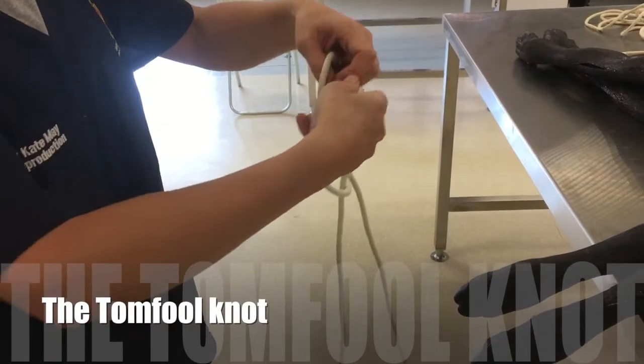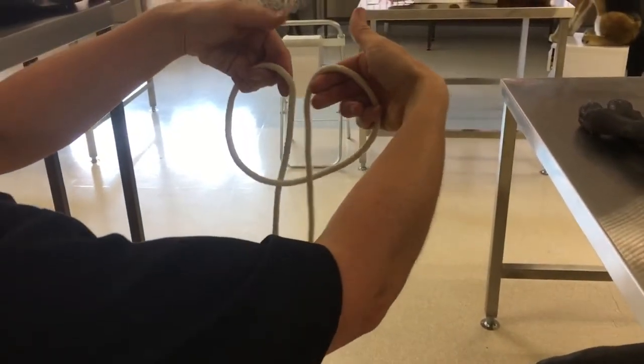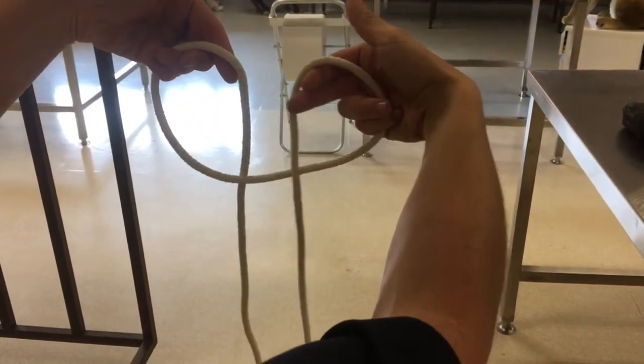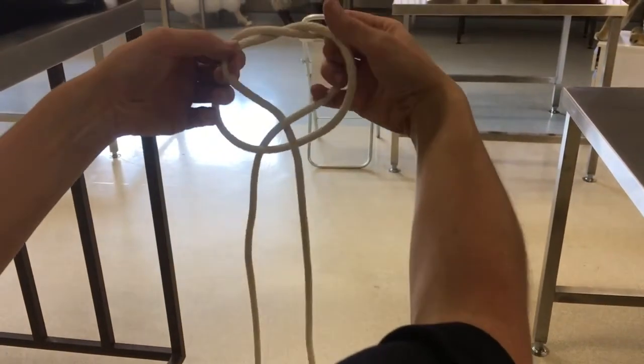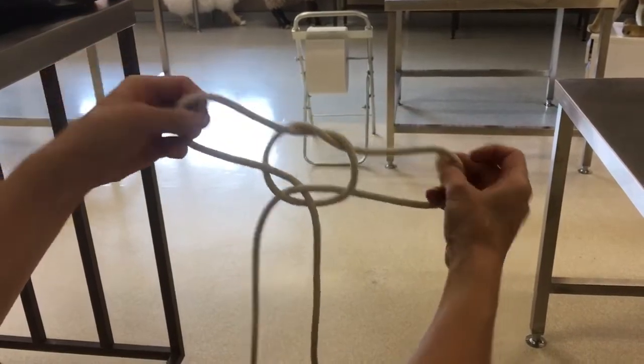A variation of the hock tie is the tomfool knot, which actually gets tighter the more the animal struggles. Again, make two loops with the free ends of the rope — one in front and one behind. Pull the medial aspect of each loop through the opposite loop so that the knot looks something like this.